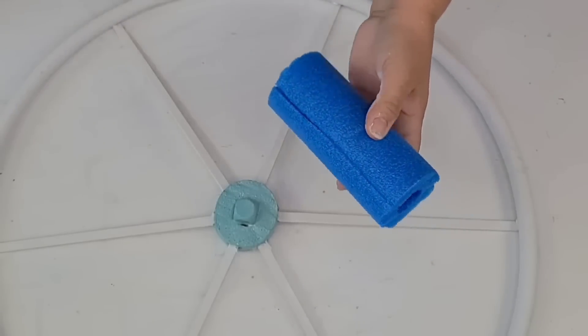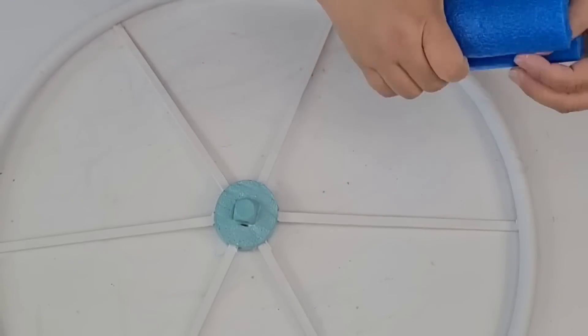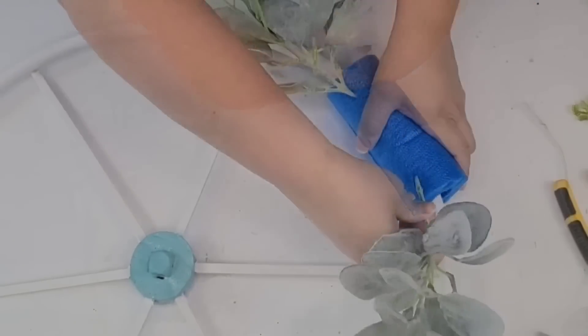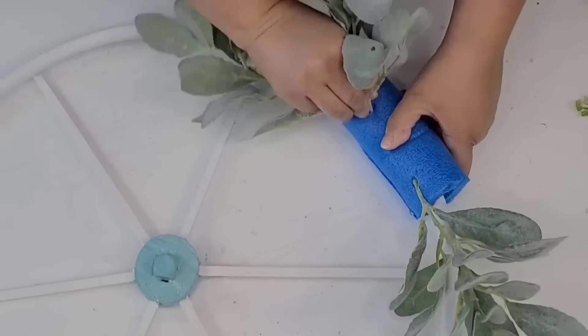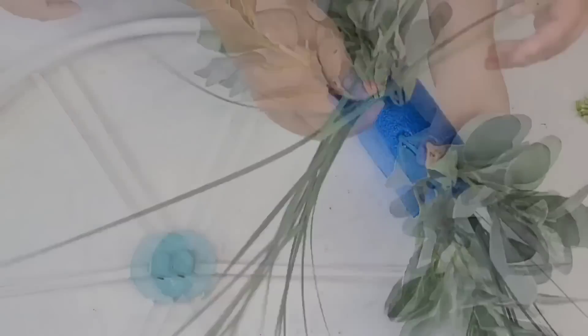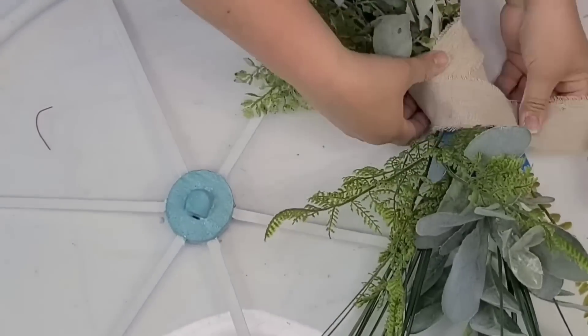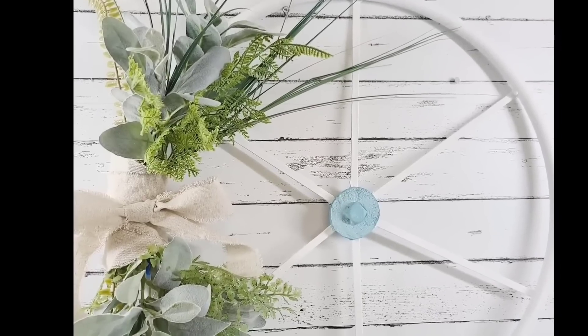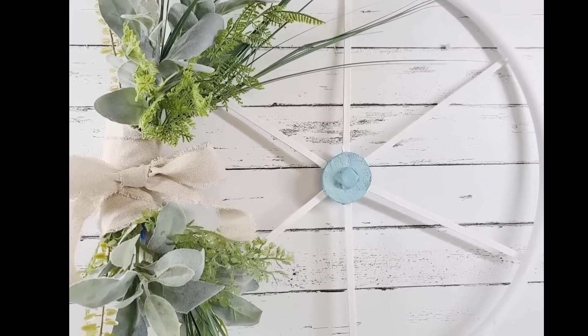I'm going to use another piece of the pool noodle, open it on one side, and then slide it on one side of the wheel. This is going to be a nice place where we can put some greenery in — you can use any greenery you want. Once you have all the greenery in place, just cover up the center with some ribbon, whatever you have on hand. Hot glue it in place and look how beautiful this wheel turned out.